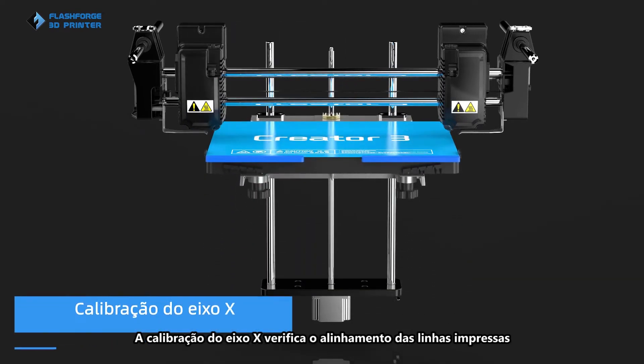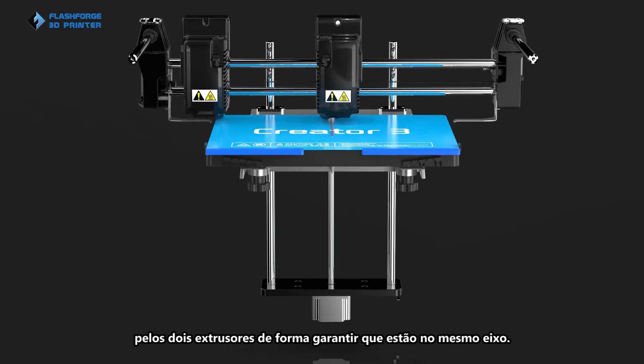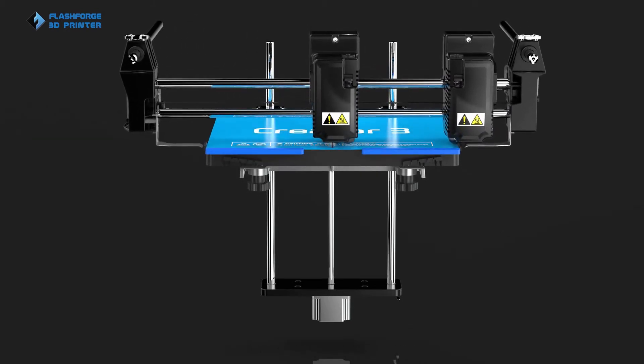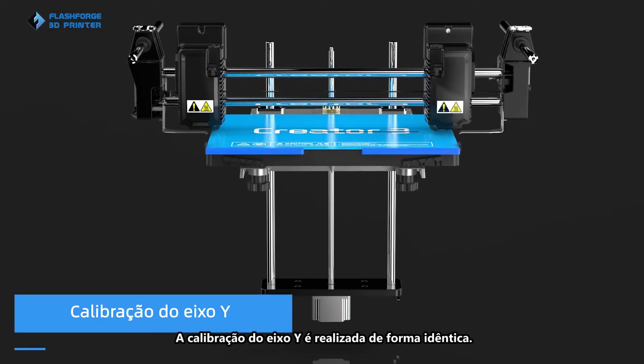X-axis calibration checks the alignment of the printed lines by the two extruders to make sure they are on the same axis, as does the Y-axis alignment calibration.